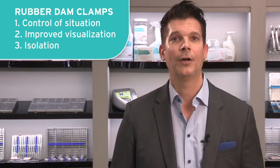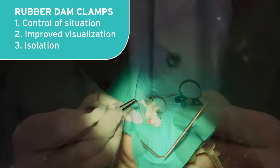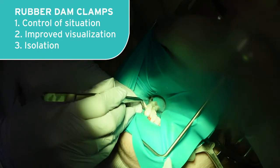Number three: isolation. These black line clamps are amazing, and it doesn't matter how you position your light — you will never get that glare back in your eyes that most rubber dam clamps give us. Check this video out; these black line clamps are super slick.